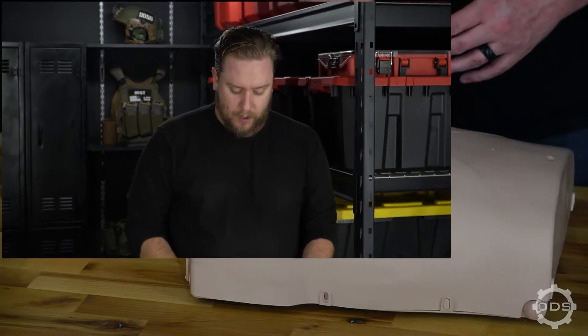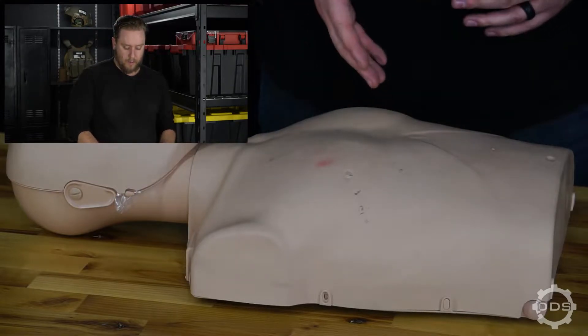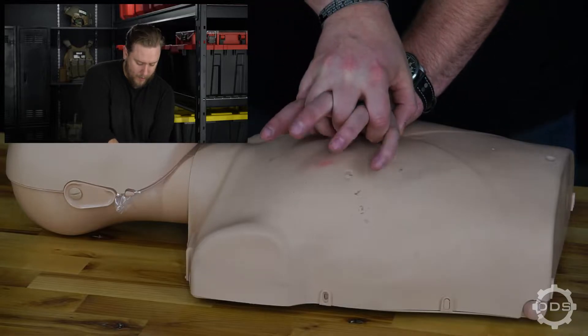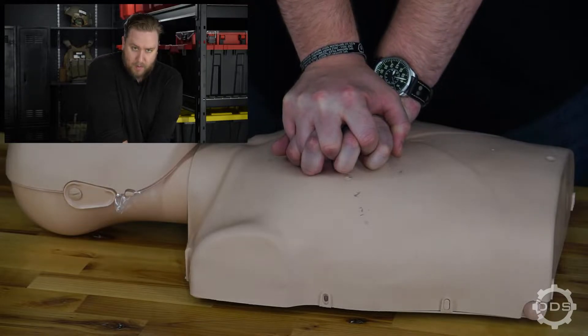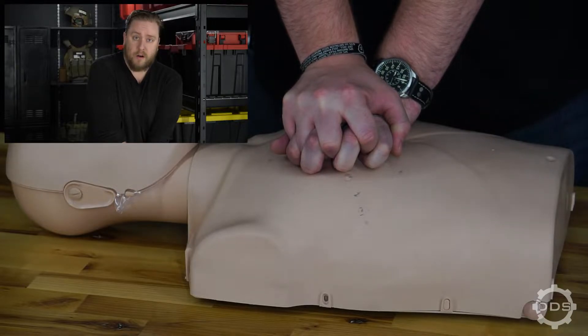Let's break down how to properly deliver chest compressions. Locate the center of the chest, right at the sternum, in between the nipples or breasts. Take the heel of your palm and place it directly on that point, interlocking your fingers from the other hand, centering your body weight over the patient's chest, arms locked at the elbows. Then deliver 30 compressions at 2 inches of depth at 100 to 120 beats per minute.